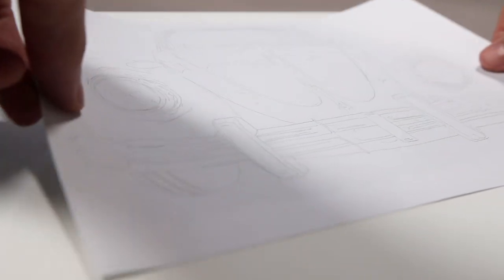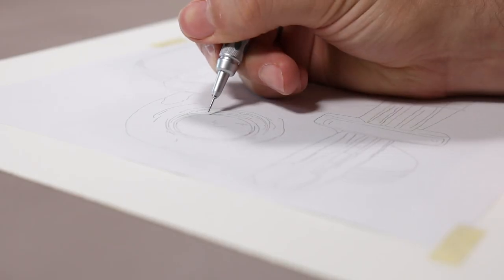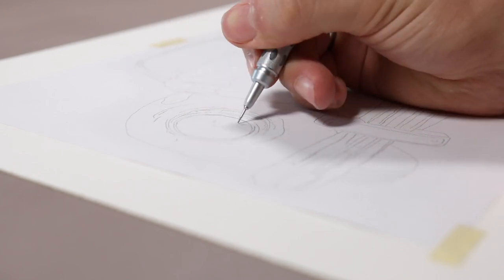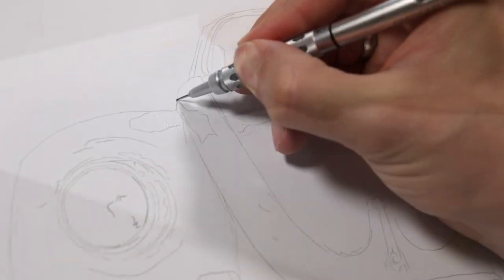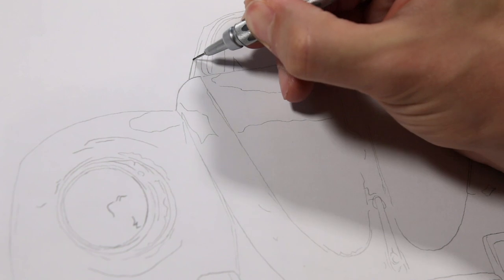Carefully place your scratch paper and tape it into place. Try not to press on the paper, otherwise you'll transfer some of the graphite where you don't want it. The next step is to retrace your line art. One thing to keep in mind is you do not have to press hard. There is a tendency to feel like you have to press extra hard to get the transfer to show up, but I can assure you that is not the case.